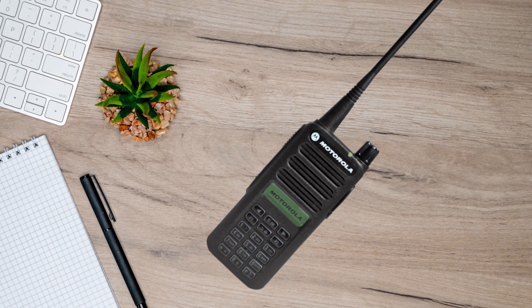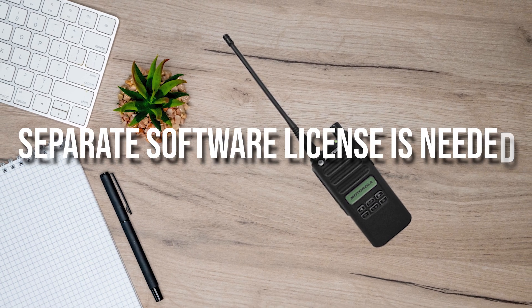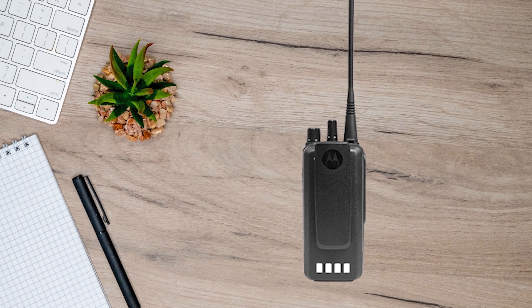You — or rather the business — will need an FCC license to operate these radios, and a separate software license is needed from Motorola for the use of digital modes and Moto Turbo, though that's usually included with the purchase.